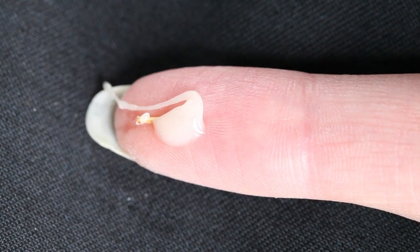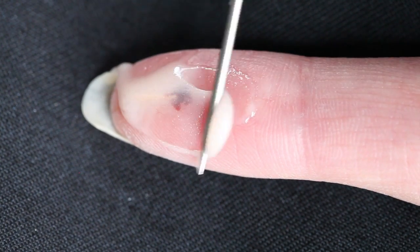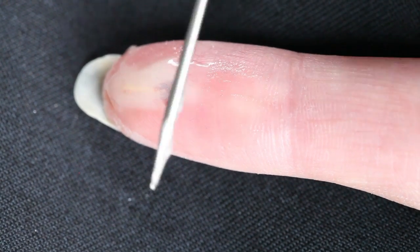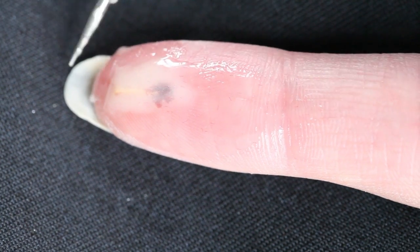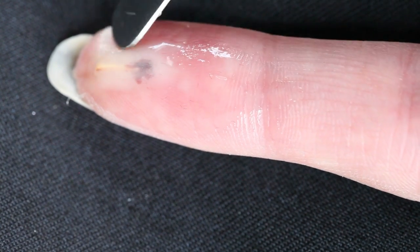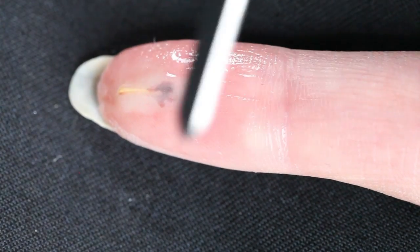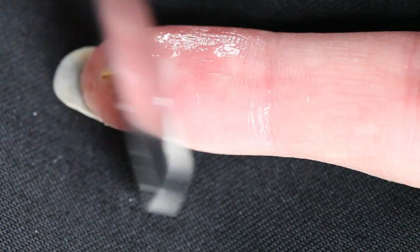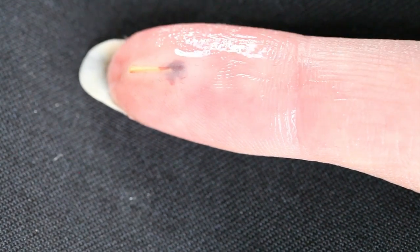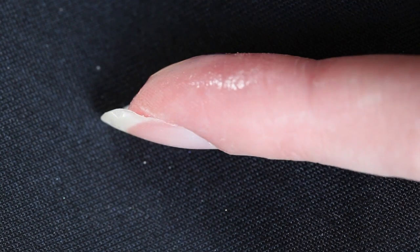After you've mixed part A and B, you need to work really fast because this product will set in a couple of minutes. You want to take away most of the product, leaving the splinter covered and blending the edges as well as possible. You want to use a small spatula for this, which I don't have — I'm using this needle tool instead, which is fine because I'm working on my own finger. When you're working with your silicone paste, you should look at your finger from all sides to check if the splinter is completely covered and isn't sticking out. It's ok if it sticks out at the end which we will hold with the tweezers, but the bloody side should be covered really well. It also helps if your splinter is rather thin — I just made it out of a piece of wood that I cut off a toothpick.